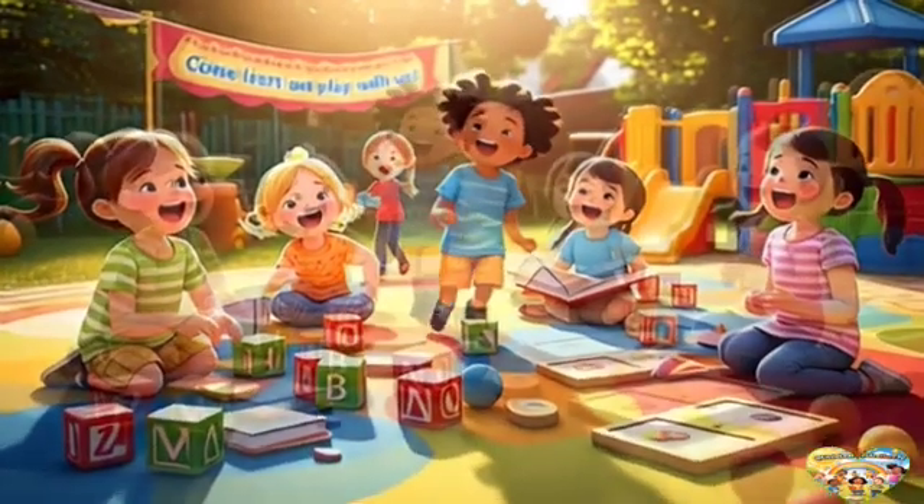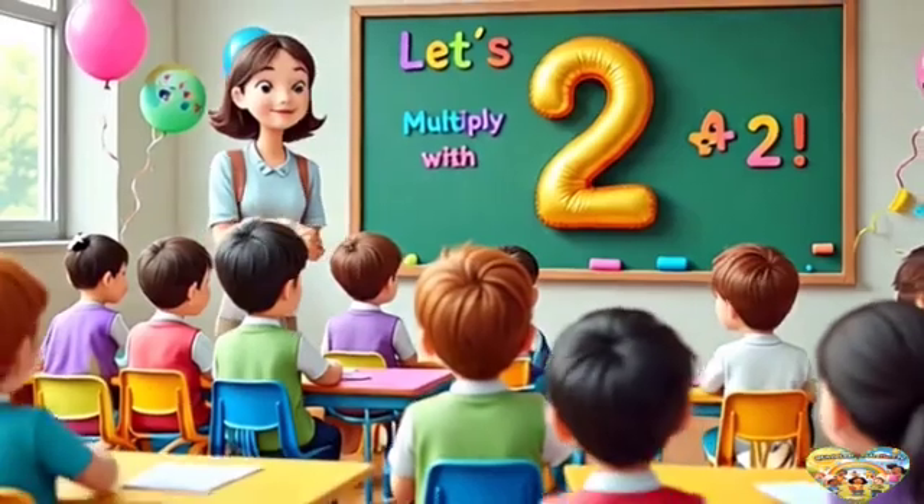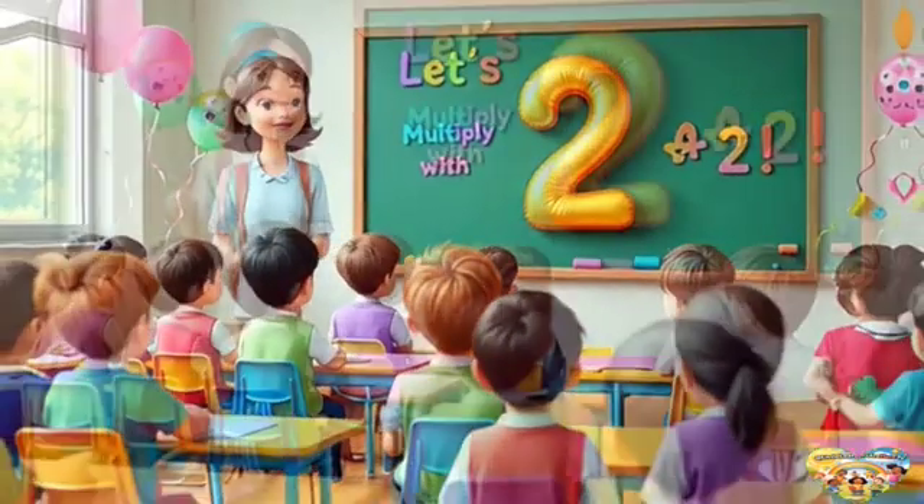Welcome to Little Learners TV. Come, let's have fun learning. Hello children, today we are going to learn multiplication of two through singing.